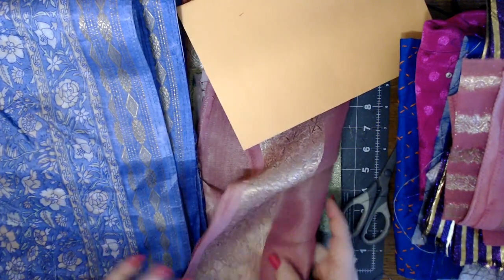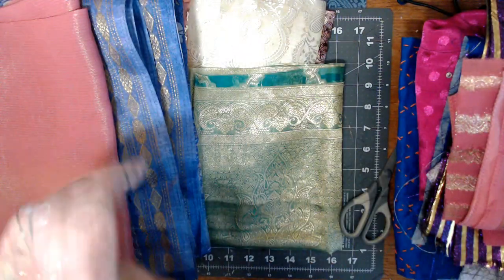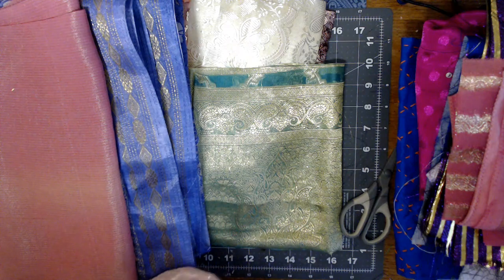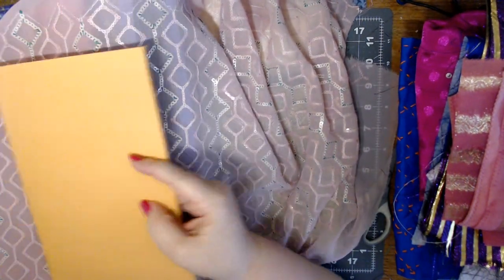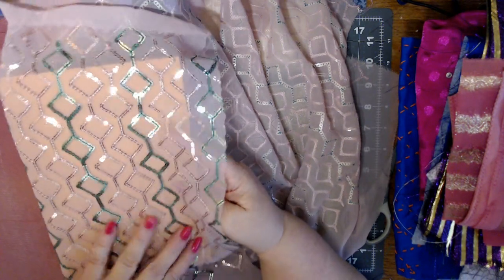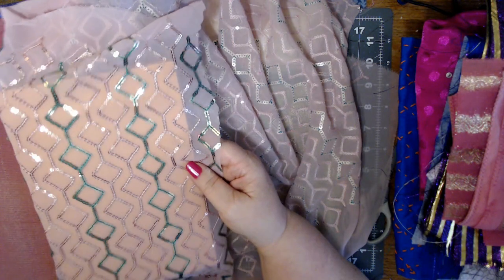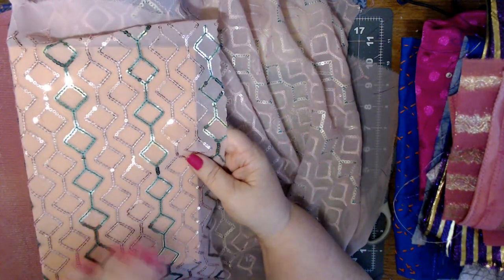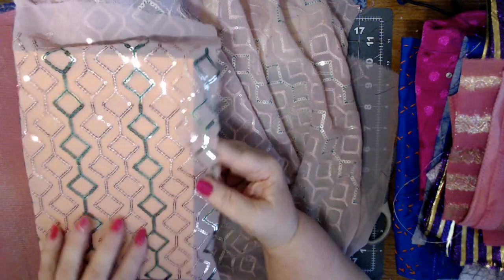We've also got this one. This would be pretty - it's got unique coloring on it. Yeah, it's very sheer. A lot of these I'd probably have to line, but that's okay. I'm sure I have something I could put underneath. That is so pretty - I kind of like that one.